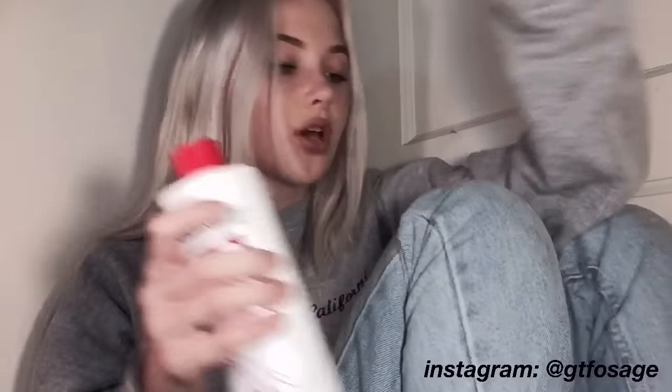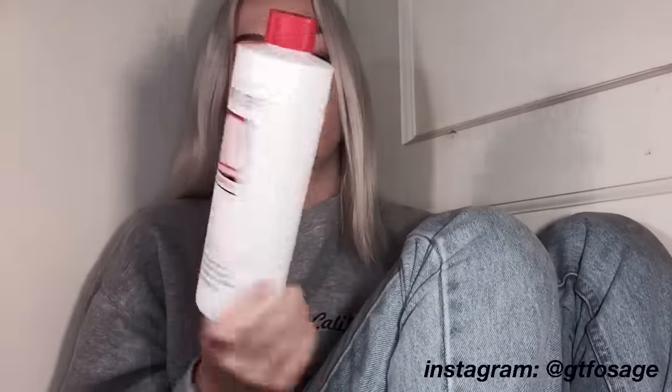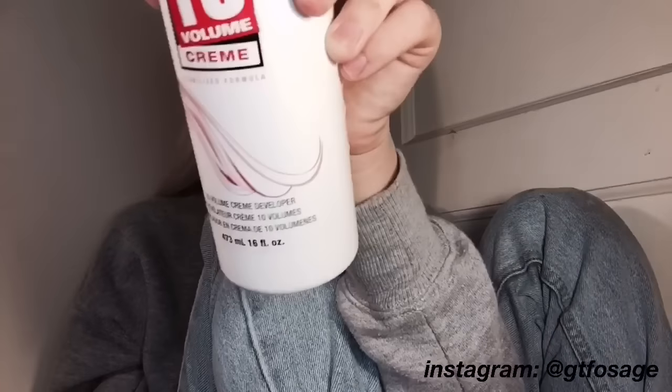After you bleach your hair, you should tone it. I use products from Sally's — I use the Wella T18 Toner. This is a really popular toner. It goes on purple and when you wash it out it makes your hair kind of a whitish silver color. You mix it with the 10 volume cream developer. It's like $6 and the toner is like $4, and I have the 16 fluid ounce developer which will last me probably like three uses.